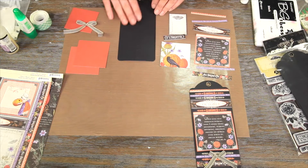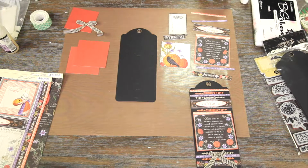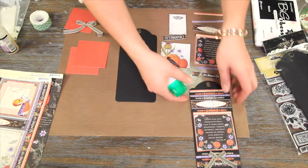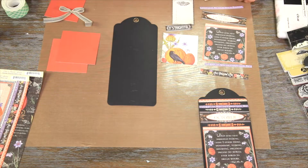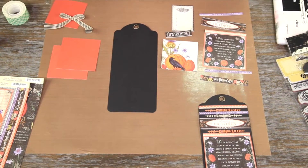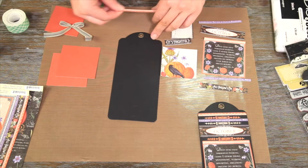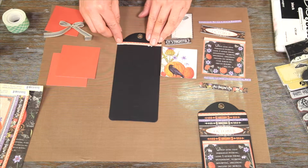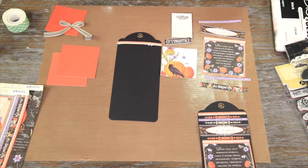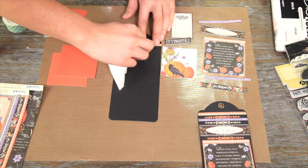We've got some nice little May Arts ribbons. Now we can go ahead and get started. The first thing I'm going to do is start gluing down my pieces — the border strips — and leave the inside flourish pocket for later. So the first thing I want to glue down is my three and seven-eighths inch orange border, measuring from the top flat edges of the tag, gluing that down at a half inch. Don't worry if you get a little glue spillage — we can wipe that off, and it's going to dry clear.